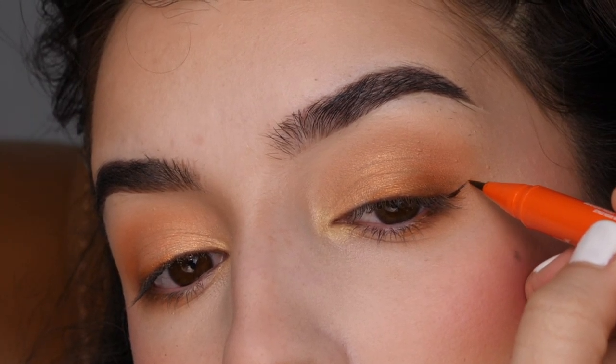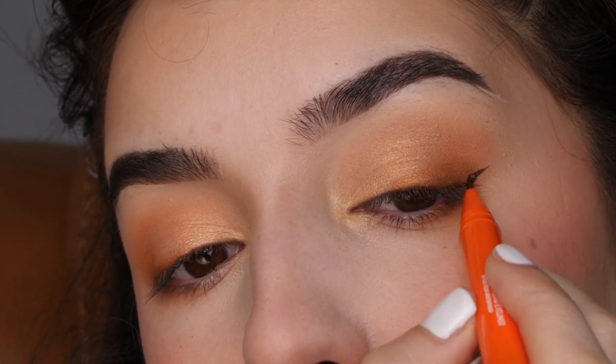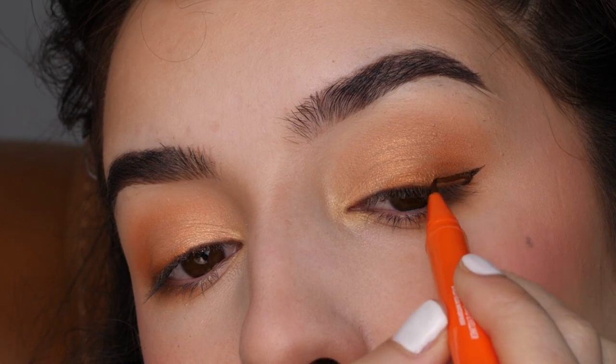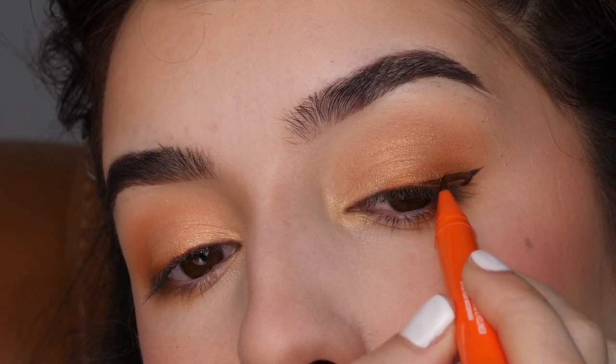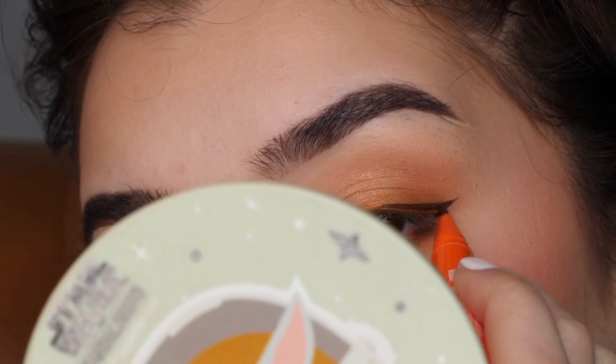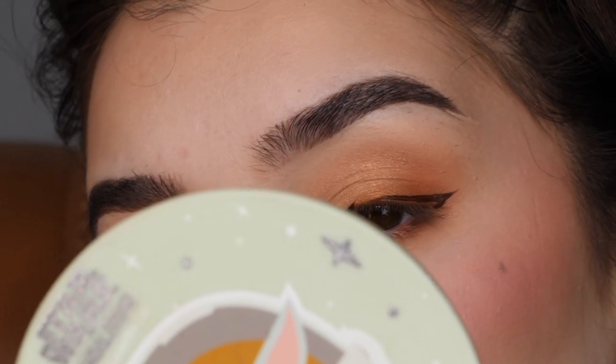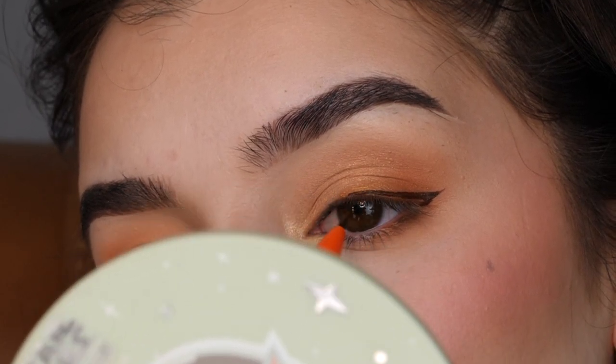Next, I'm drawing a line at the same angle of my lower lash line, and then dragging it inwards. This is the brown liner from Maven Beauty. I'm making the line thinner as I bring it into the inner corner. I like to hold a mirror close to me when applying this, so I'm sorry you can't see it, but this is just the easiest way for me to apply.